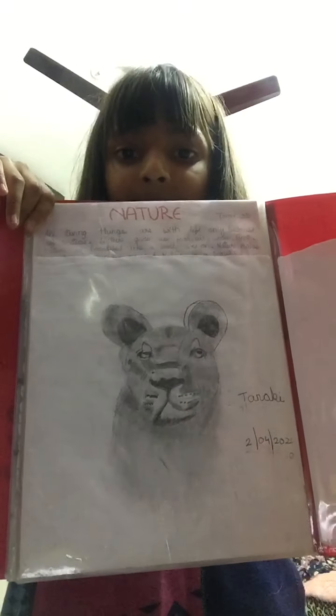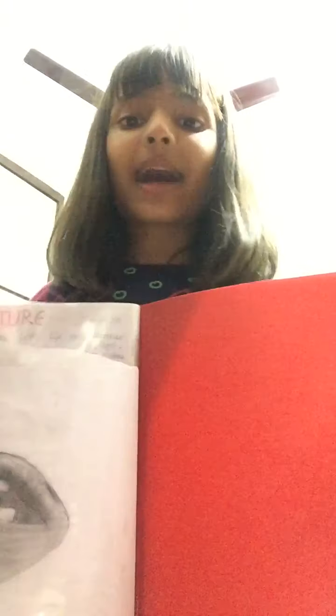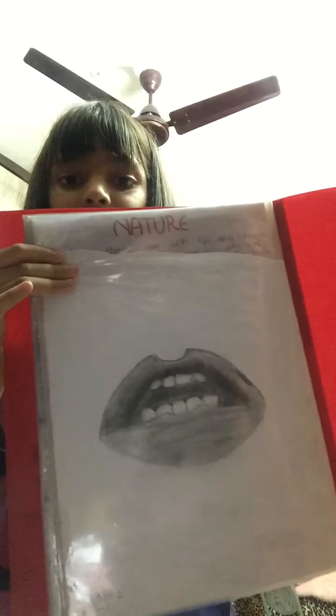Okay, and this is the lioness. Elephant. This is the orange bench — this is my last one, this is a lip. Okay guys, this is all for today, bye bye, see you tomorrow.